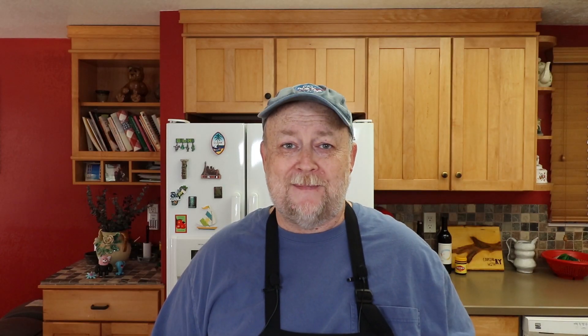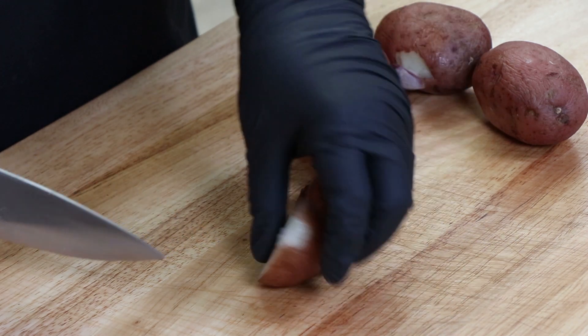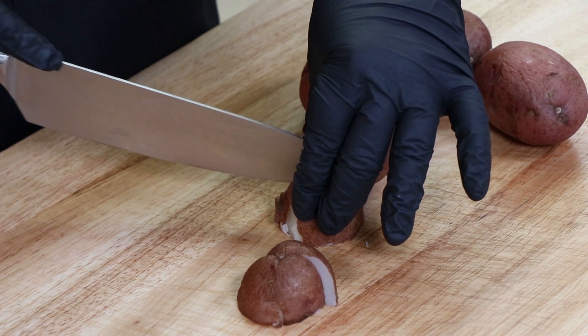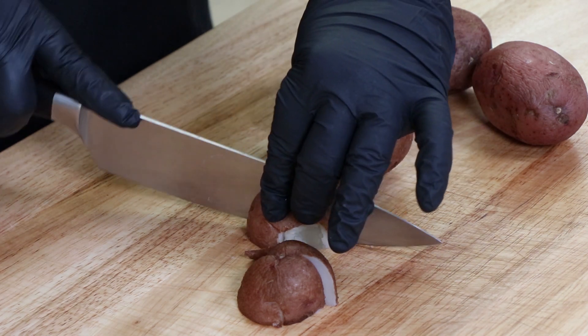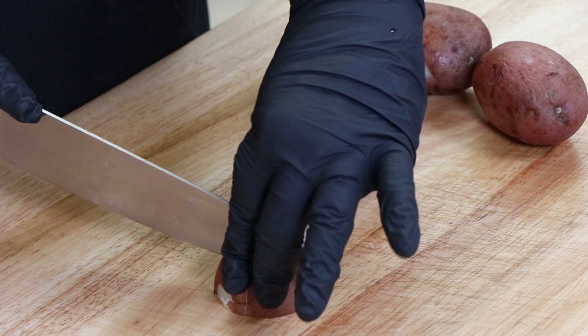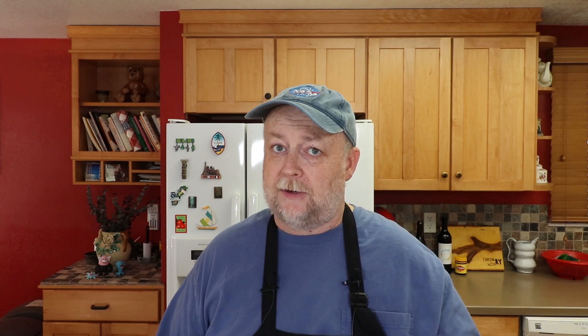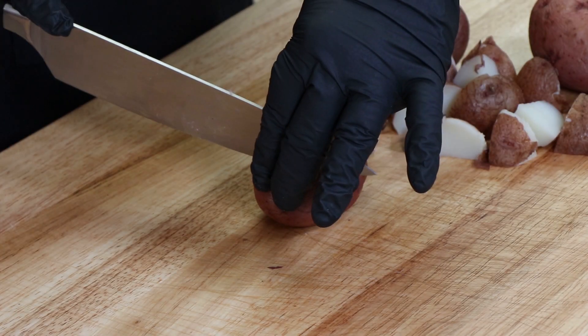So I'm going to take a potato, cut it in half, flip it over, cut those in half, then cut those in half. Now that's about the size she would use — kind of an inch, maybe a little bit bigger. If you want them smaller you can chop them smaller; bigger, leave them bigger. Now on these bigger potatoes it's going to take a different cut — we're actually going to cut them into thirds first.